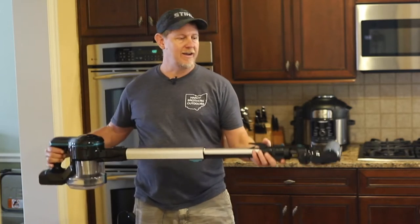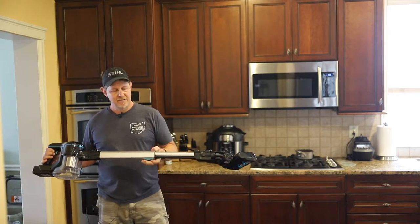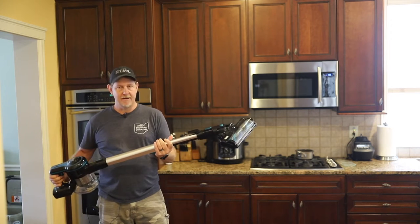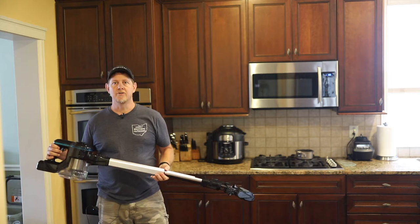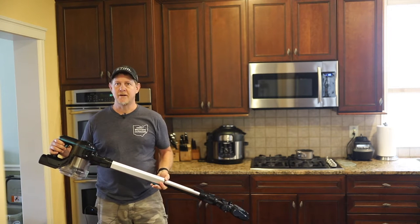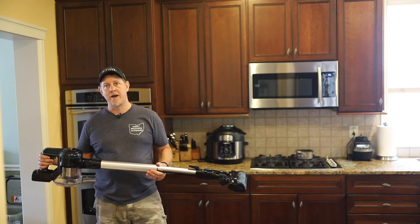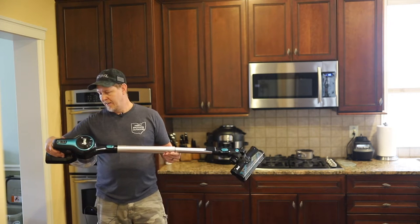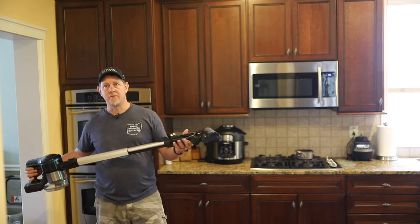Hey, it's Josh with Hardy Brothers Outdoors. We're going to do a quick unboxing, demo, and use of this INSE cordless vacuum cleaner. We're going to show it on our hardwood floors, on our carpets, the stairs, and most importantly cleaning up after our pet rabbit, which has a ton of hair. We'll see how well it picks up and how easy it is to switch out the attachments.